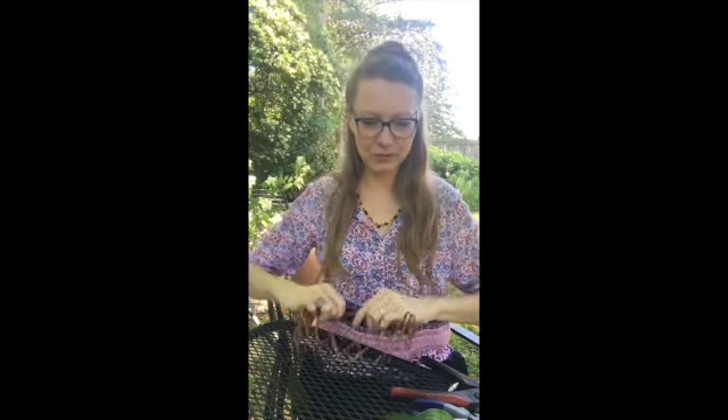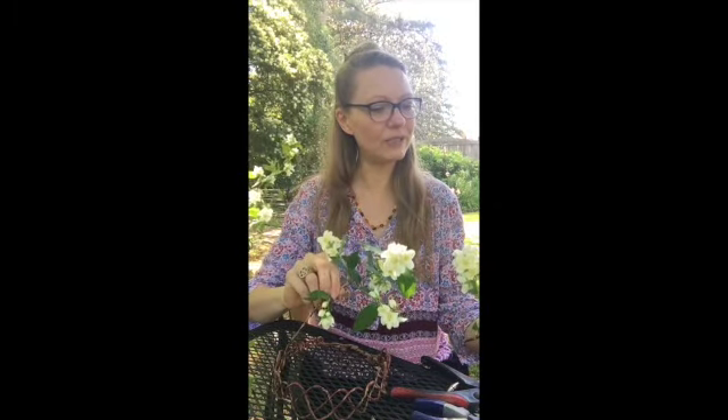I wanted to make one from what's blooming in my yard. I wish I knew what these actually were — they have four petals and a little white tuft of stamen in the middle. And then my tulip poplar is in bloom and that's my guardian tree. I'm sitting underneath its beautiful branches right now.